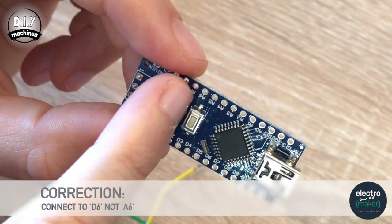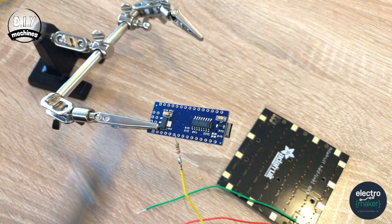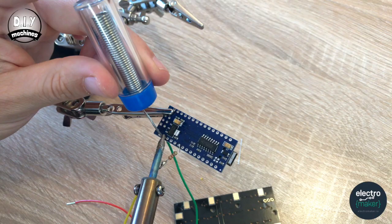Once we've finished soldering the wires to the resistor and our NeoMatrix, we can then connect it to the Arduino Nano. Our yellow wire, coming from digital in, wants to connect to A6 or analog 6. Now we're going to be gluing our Arduino Nano face down in the back of our clock later, so let's pop this in from above. The green wire coming from ground connects to ground. Then our red wire from 5 volts needs to solder into the 5 volt connection on the Arduino Nano.